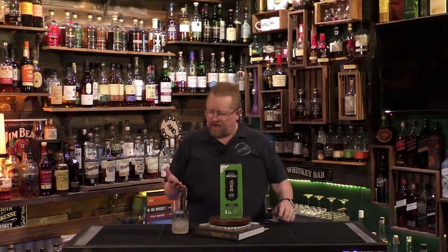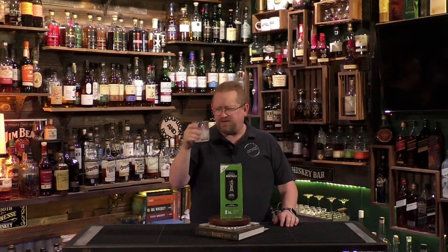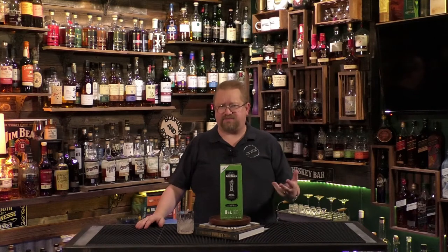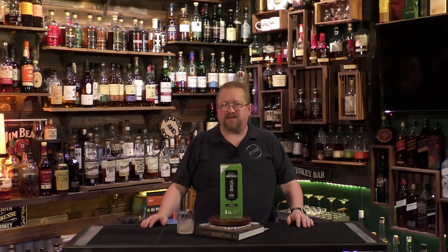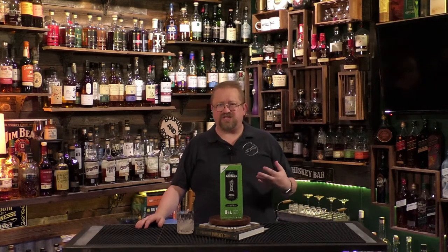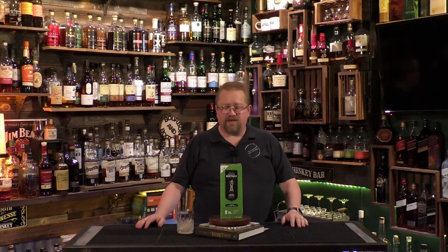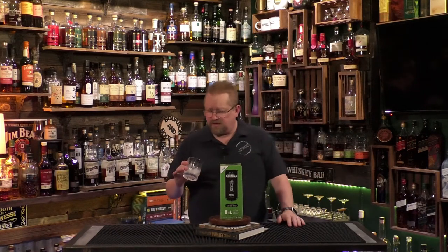It is 12% ABV, so that's 24 proof — quite low for a cocktail on this show, but not too bad. I think what would be best is to use it in other aspects of a cocktail. Maybe add some fruit and make a kind of slushy smoothie cocktail, or kick it up a notch with some vodka, or use it as a base for a martini with some extra gin or vodka.